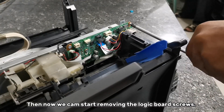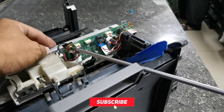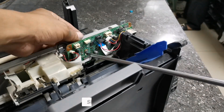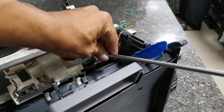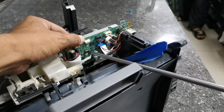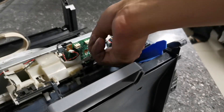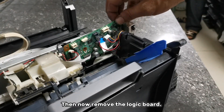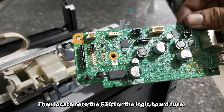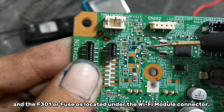Then we can start removing the logic board screws, then remove the logic board. Locate here the F301, or the logic board fuse — the F301 fuse is located under the Wi-Fi module connector.